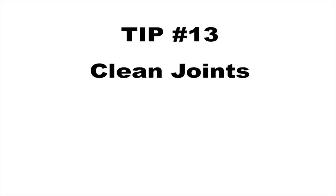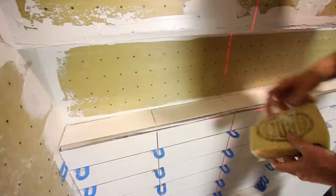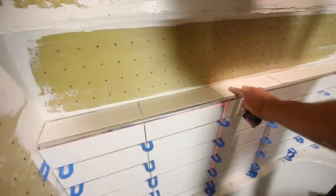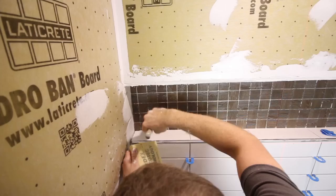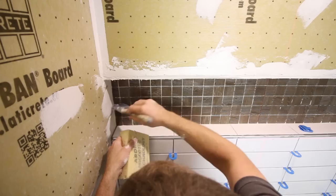Tip number thirteen is to clean the grout joints as you're setting tile. A linoleum knife is perfect for cleaning the joints, then you sponge off the top of the tile. Look at your grout joints — it's easy to look straight down and see whether they're aligned. You can use a paintbrush to get the thinset behind the tile, making it easier to clean out. You just need to get it below the tile grade; you don't have to remove all of it.